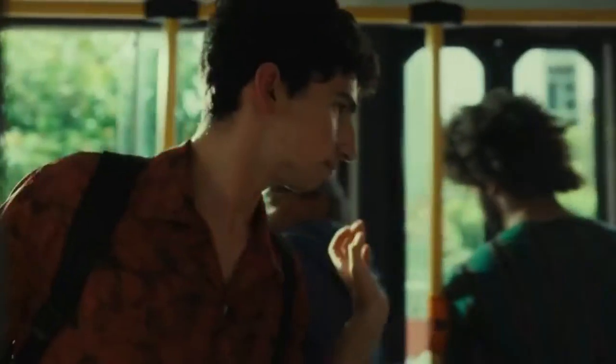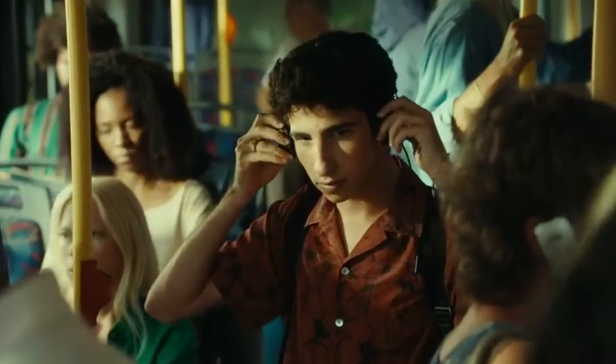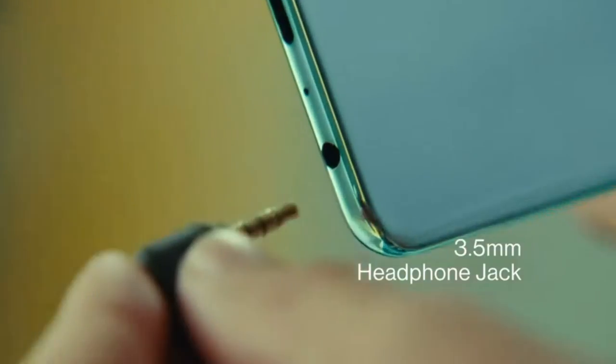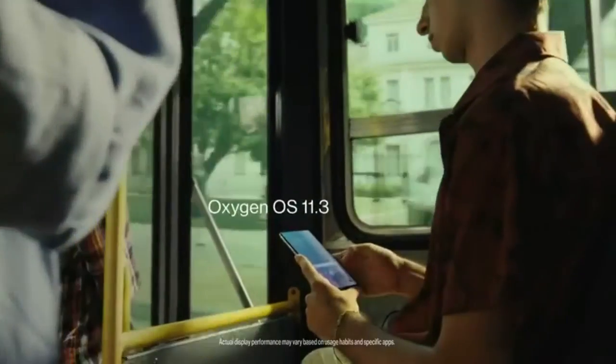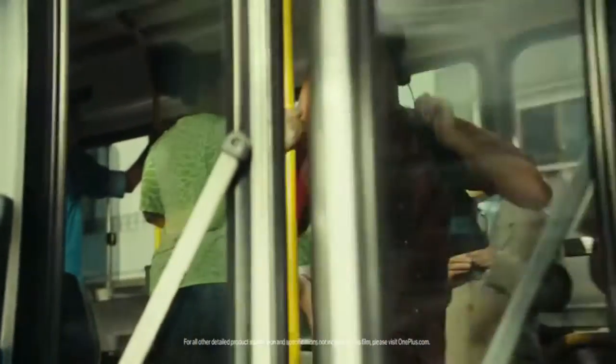And now Chad's battling the evil spectre of loud public transportation. Just call him Quick Trigger Chad — he's on the phone and swiping with blazing speed, stacking lights like a boss. He's done a bang-up job.